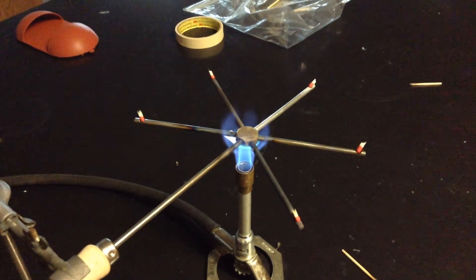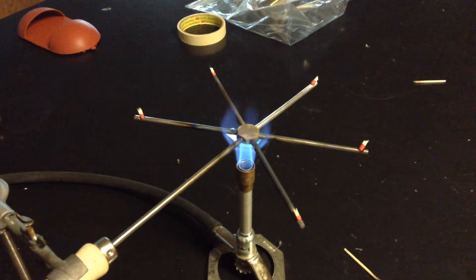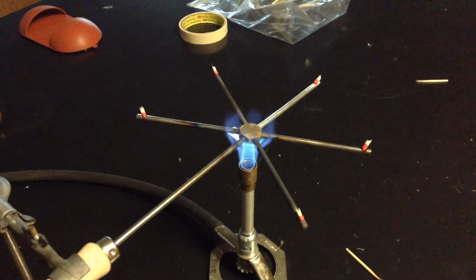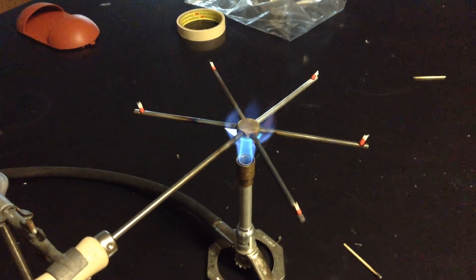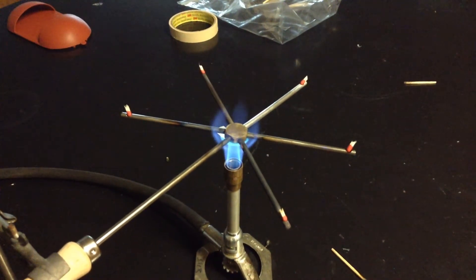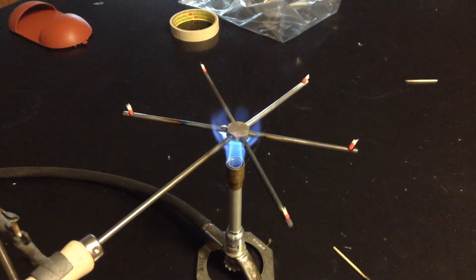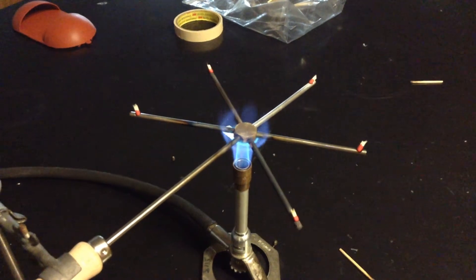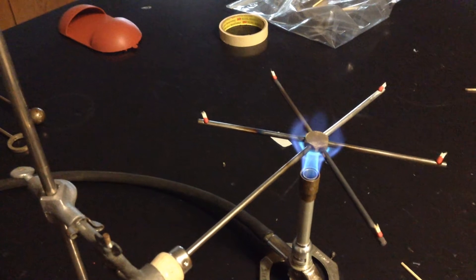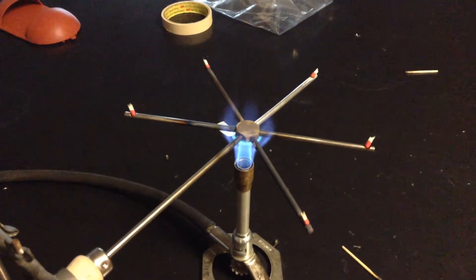It does take a little while to get hot enough to actually ignite the match. One of them is smoking.